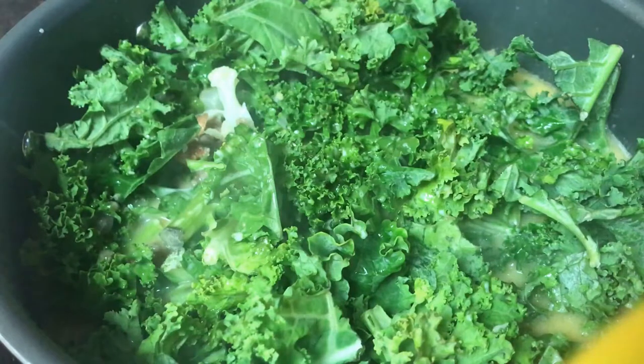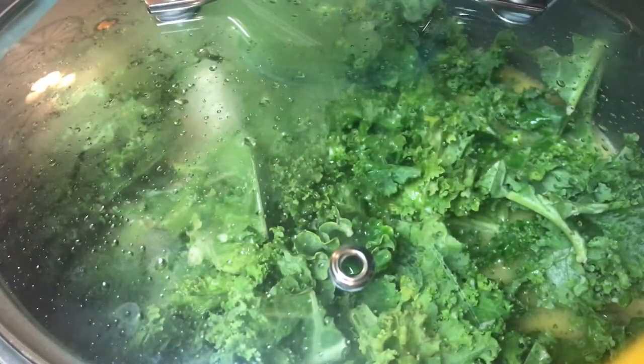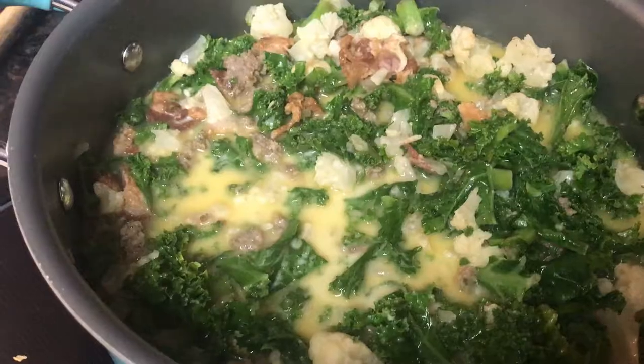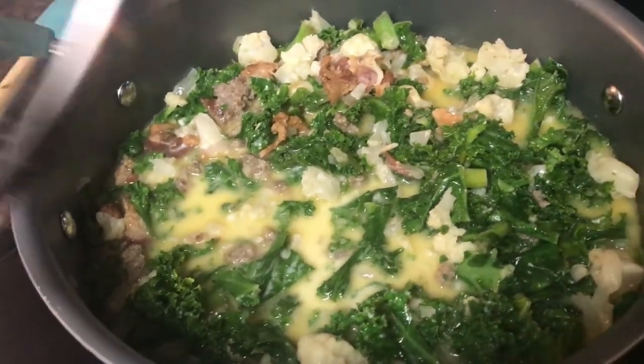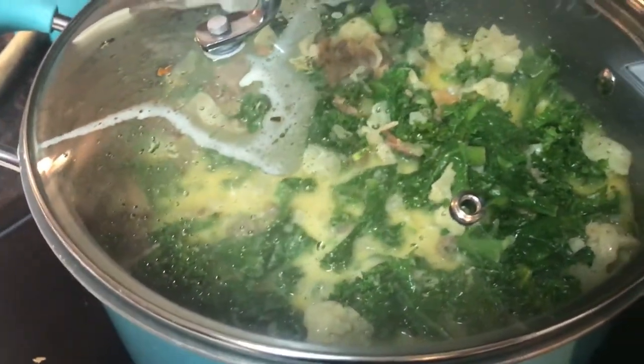Stick a lid on this and let it simmer for three minutes, then give it a good stir. After letting it sit with the lid on for three minutes, give it one good stir, then place the lid back on top and let it simmer for 15 minutes.